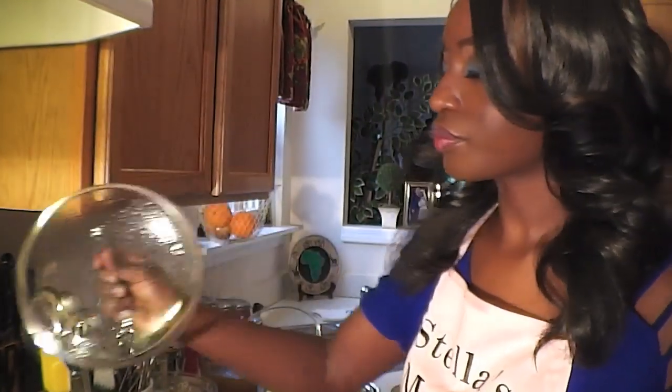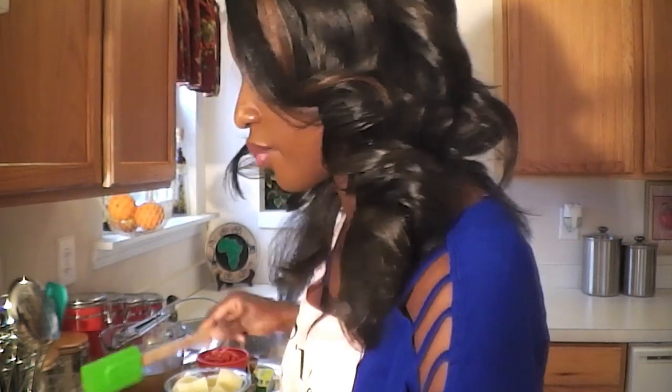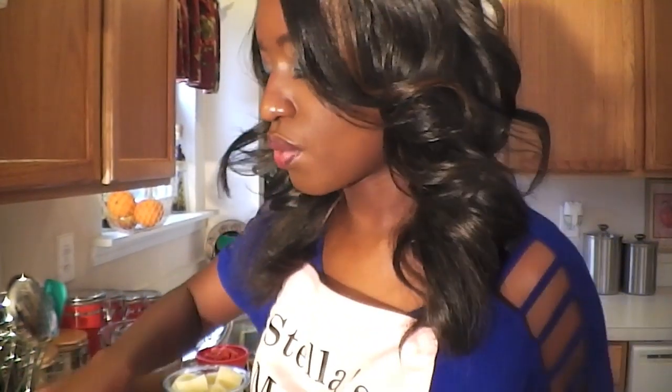We're waiting for the onions to get nice and brown first, and then we'll add in the whole spices — that way the spices don't burn while the onions are browning. We're going to let that cook and then I'll move to my workstation and show you how to cut collard greens Kenyan style.